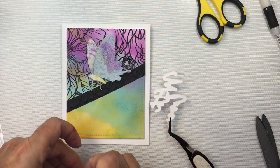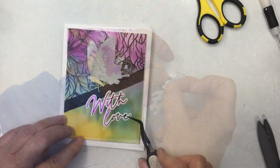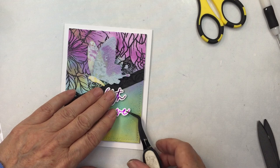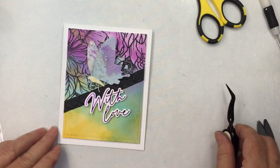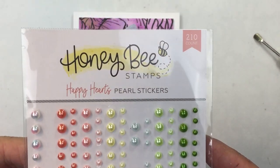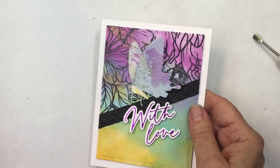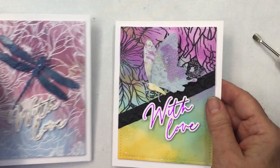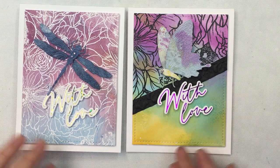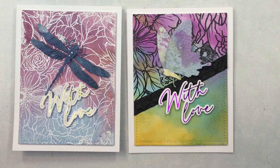I hope you enjoyed watching the process of creating some backgrounds with some sprays but also with a background stamp. There are a lot of really fun ways to use background stamps on A2 size cards — it's a really great tool to have in your stash for creating some beautiful backgrounds. I enjoyed creating these today and I hope that you enjoyed the outcome with these two really pretty cards. Thanks so much friends — I did link up in the description box below to all of the different products that I used today. Have an amazing day and I will see you again very soon. Take care, bye-bye.